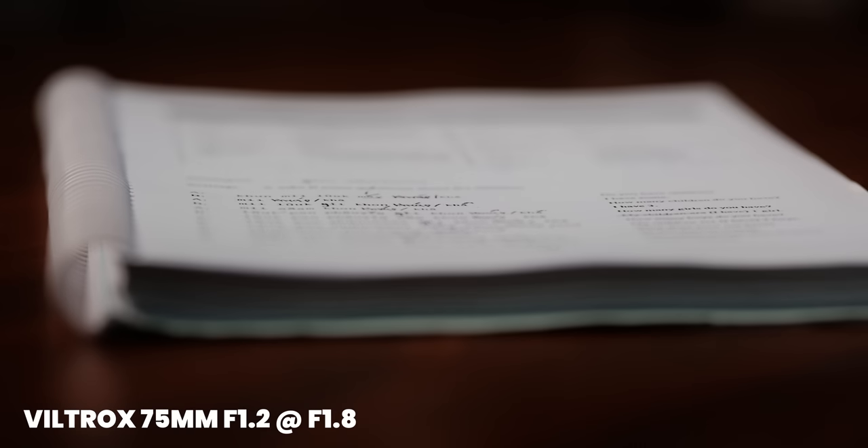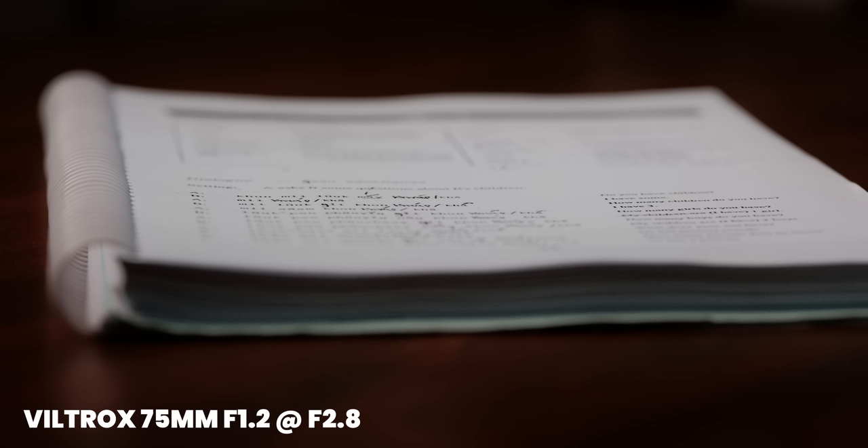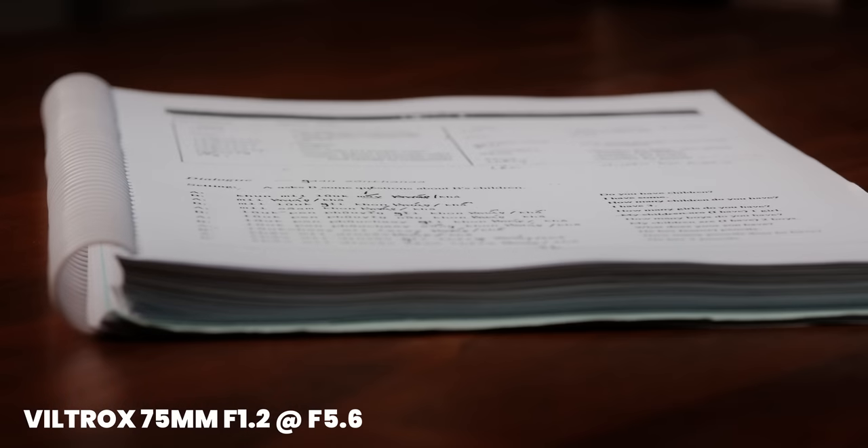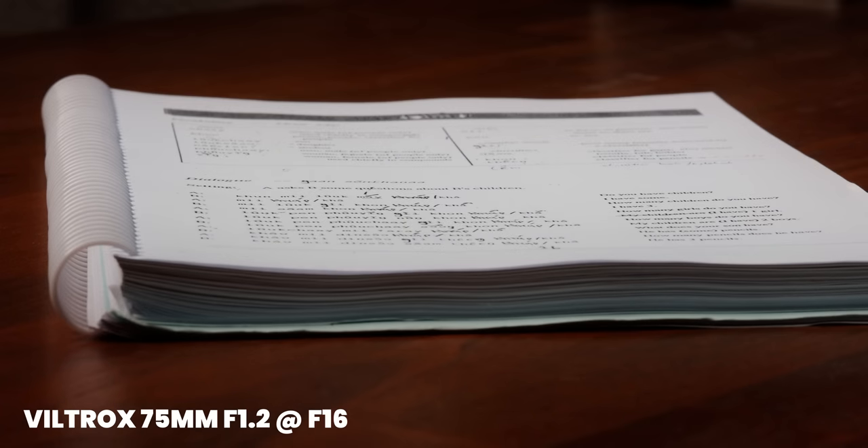An issue many lenses have — including Viltrox lenses — is chromatic aberrations, but I ran tests here and I could not notice any chromatic aberrations on this lens, not even longitudinal chromatic aberrations shooting from the side. That's probably why they call it 'Pro' now — they finally fixed the chromatic aberrations, and considering the sharpness performance as well, if you're looking for a lens without chromatic aberrations, this is definitely one to consider.